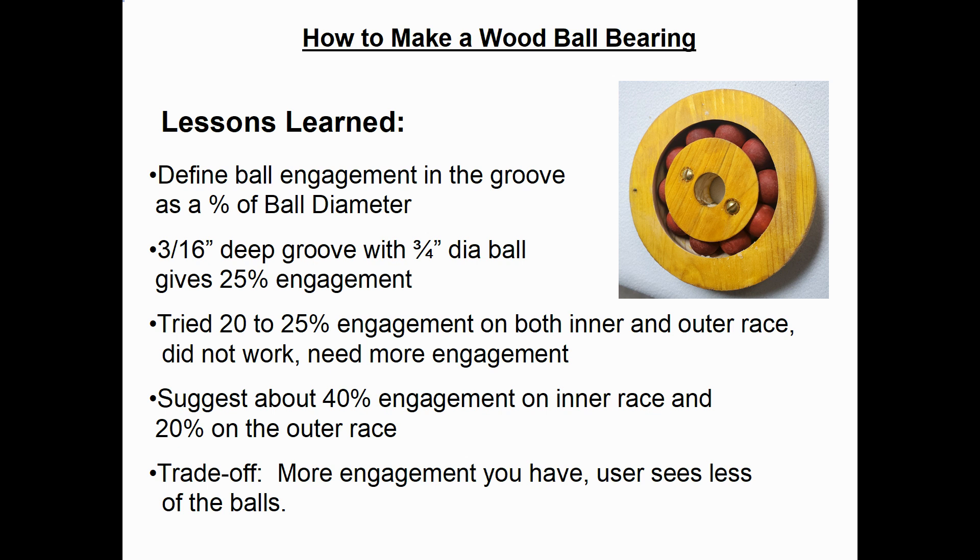Since I'd never designed ball bearings before, one question that came to mind is how deeply should the balls engage in the inner and outer races? If we define the ball engagement in the groove as a percent of the ball diameter, a three-sixteenths inch deep groove with a three-quarter inch diameter ball gives about 25% engagement. In the first attempt I tried using twenty to twenty-five percent engagement in both the inner and outer races. What I came up with was using about 40% engagement on the inner race and twenty to twenty-five percent on the outer race.